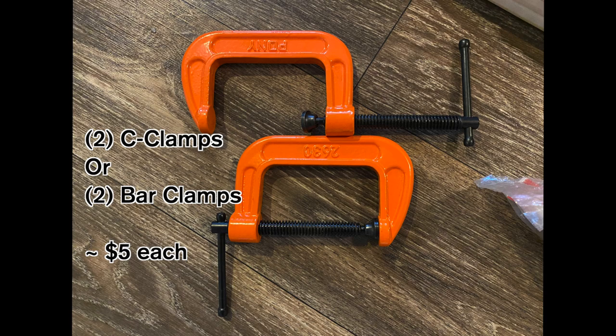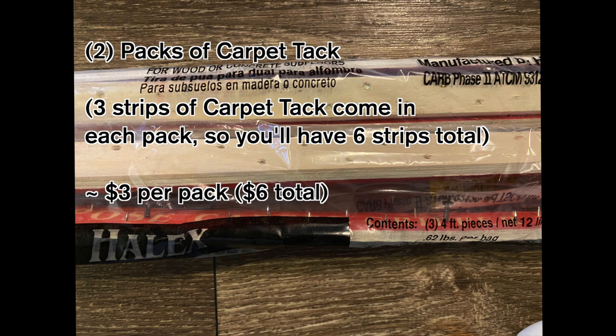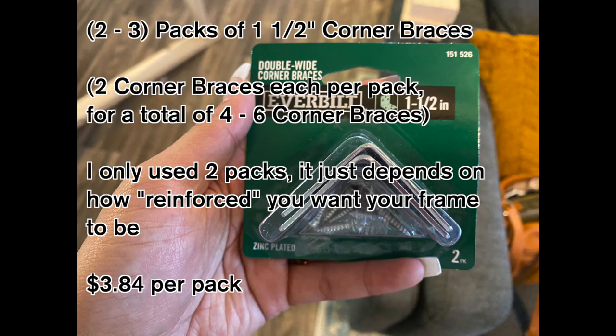You're also going to need two C-clamps or bar clamps, whichever you prefer. You'll also need two packs of carpet tack — three strips come in each pack, so you'll have six strips total. Next, you need two to three packs of 1.5-inch corner braces. I personally only used two packs, but if you want corner braces on every single corner, get three packs.